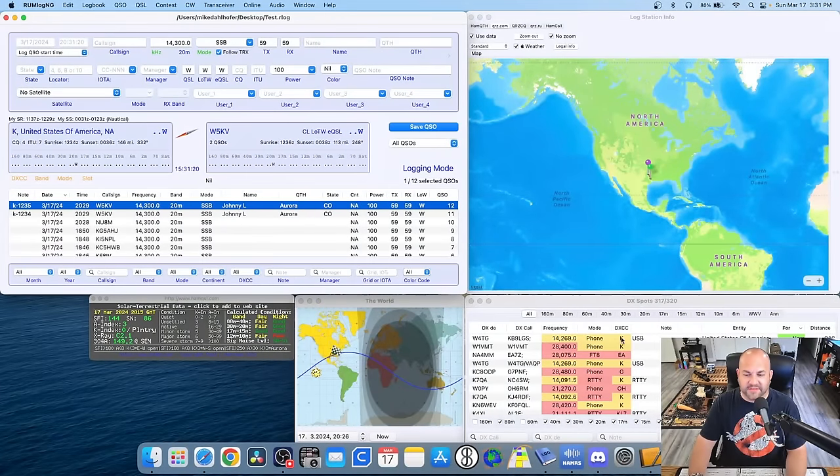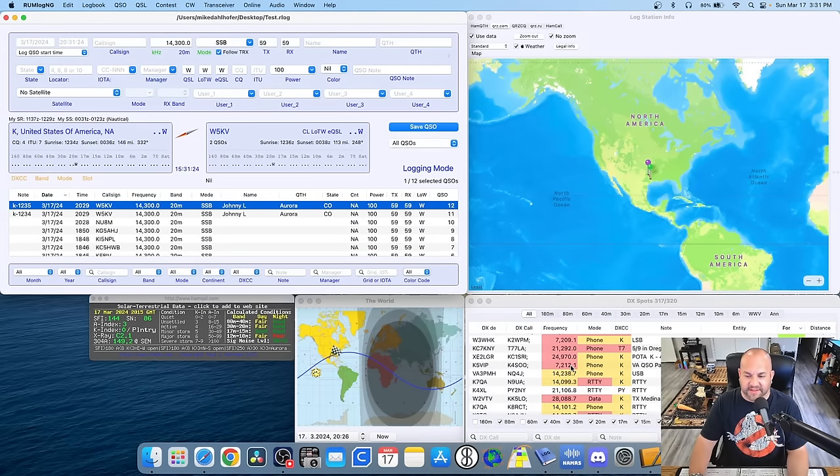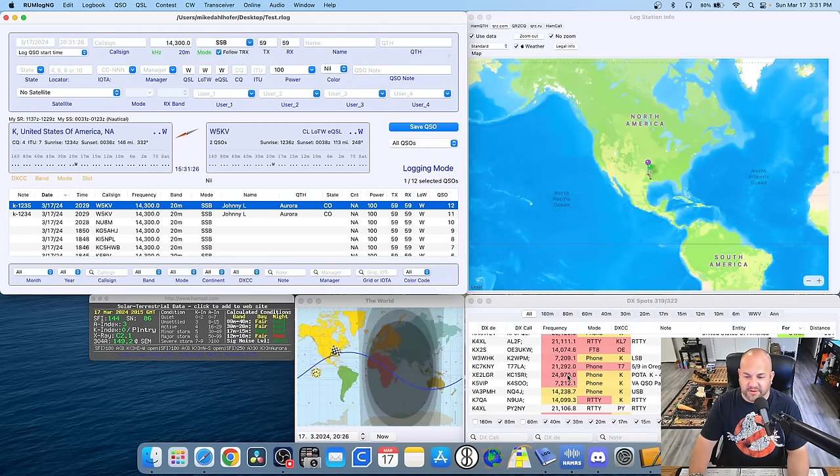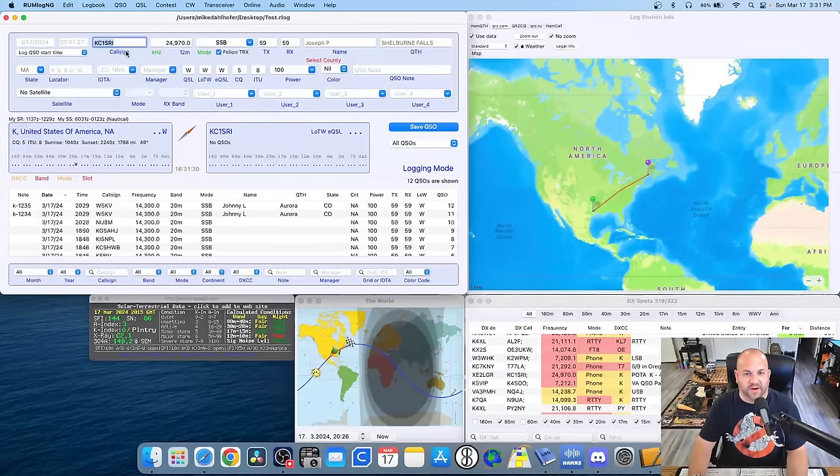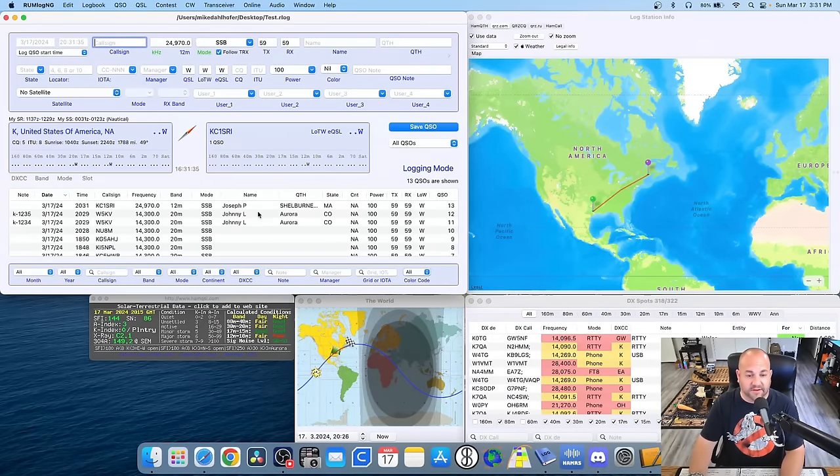In Rumlog you have a spotting cluster too, but these aren't specifically POTA activators. You can sometimes find one doing a POTA — like KC1SRI here — work them, hit enter, and they're in your log. So you can do it either way; it's honestly a personal preference.